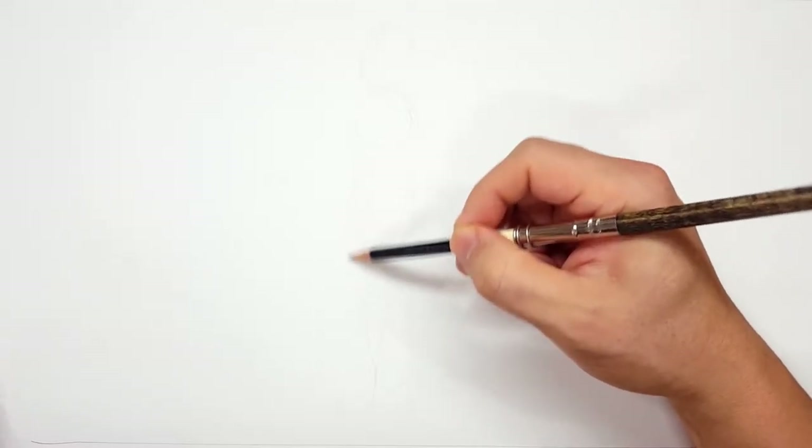Now, again, this sketch is for myself. I always have to say that because I always get a lot of people saying they can't see it. I know you can't see it. It's not for you, it's for me.